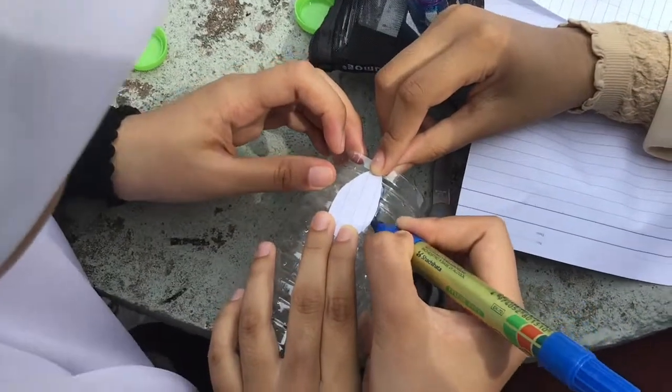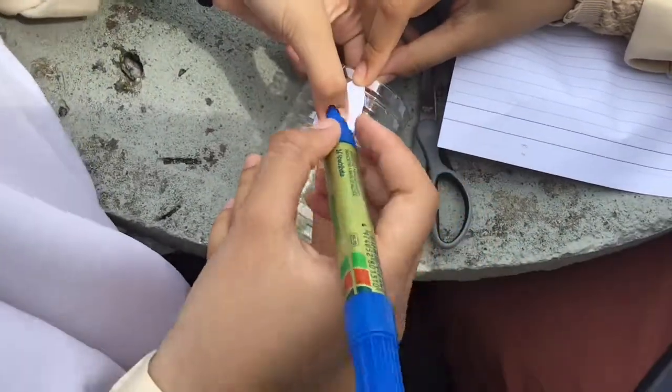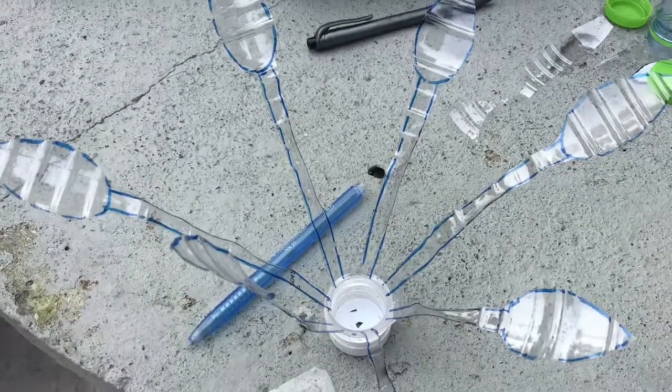Then, draw some leaf shapes on the rest of the bottle. And cut it up until it is like this.